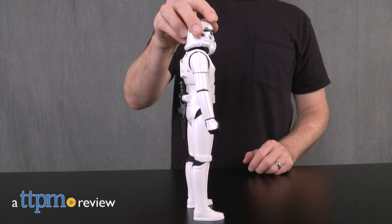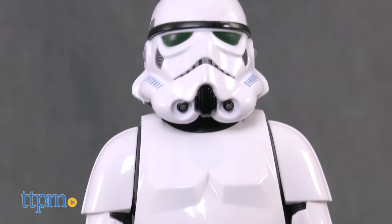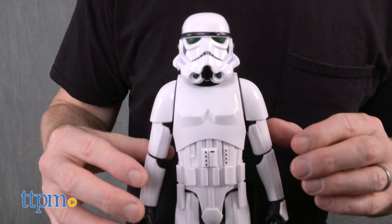This Stormtrooper action figure might be smarter than some of the Stormtroopers we've seen in the Star Wars movies. Hey guys, Jeff from TTPM here with the Star Wars Rogue One Interratech Imperial Stormtrooper from Hasbro. This is an 11 and a half inch electronic Stormtrooper figure from the movie Rogue One: A Star Wars Story.